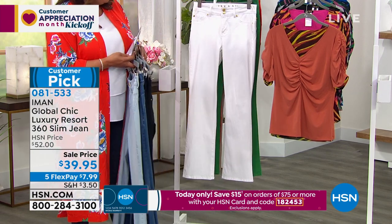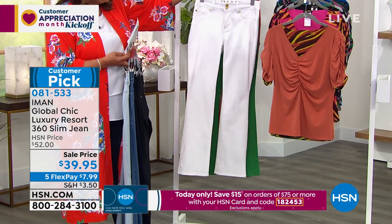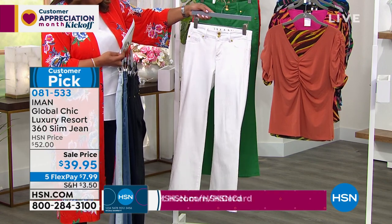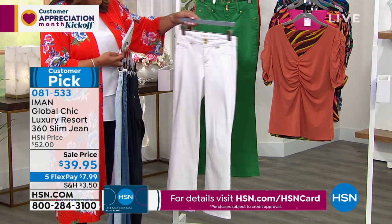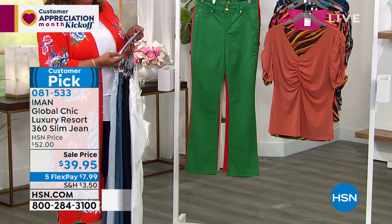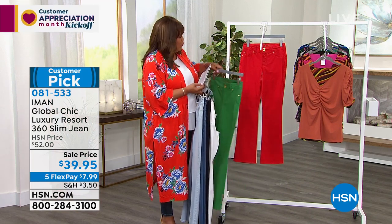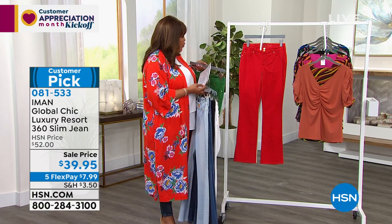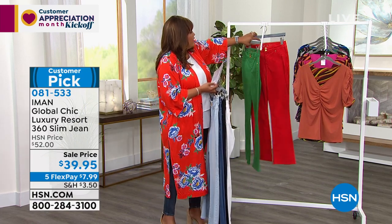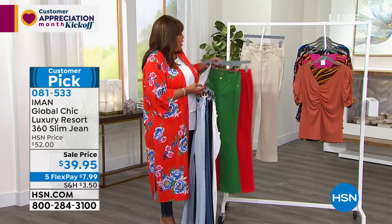Now let's go to your different colors. White always sells out first — we have white, which is so great. It's hard to find a white boot cut, so I would definitely get a white and another color if you can, because it sells out. We also have it in forest green, and then we have it in red, and then we have one last color — I think we're calling it stone.